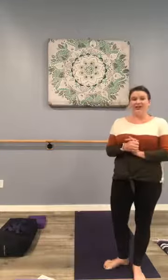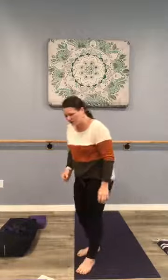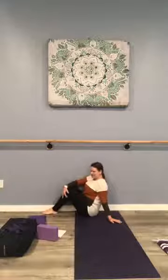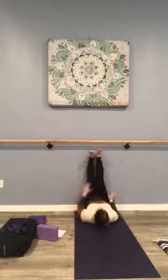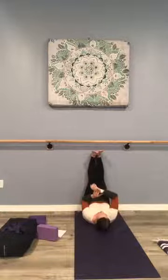Now we're moving on to the seated portion of our class and we're going to start with legs up the wall. Come as close to the wall as you can here. We'll bring one hip up against the wall, and in just a moment we're going to slowly lower the body as the legs go up. I'll be keeping track of time for us. You may need to shimmy a little closer to the wall. Tune into the jaw, chin, and forehead — see if you can release some tension there. We're giving our feet and ankles and legs a break here. This is also restorative for the heart.